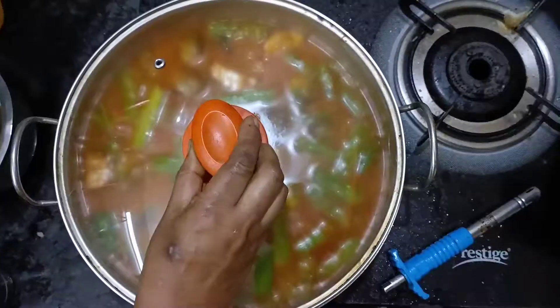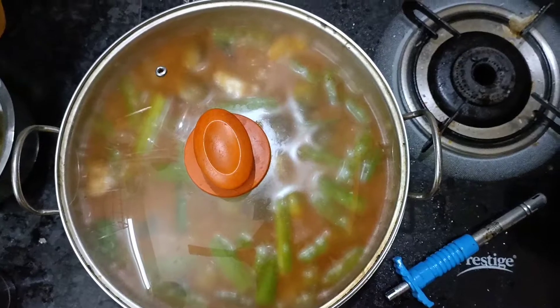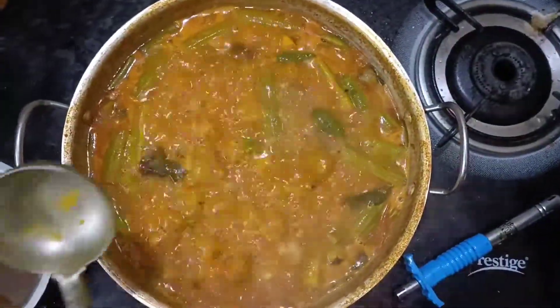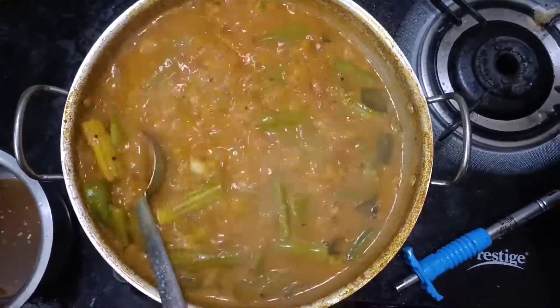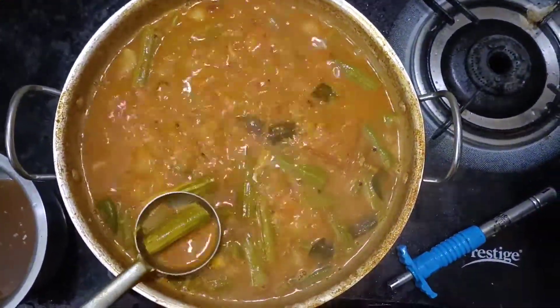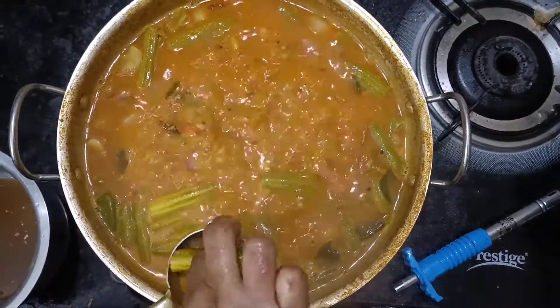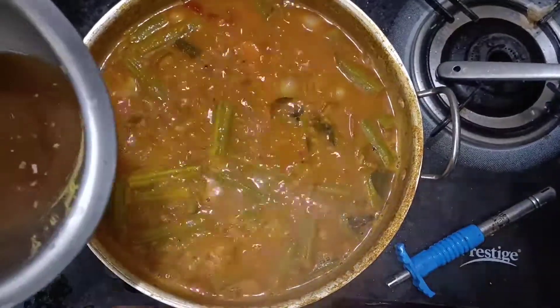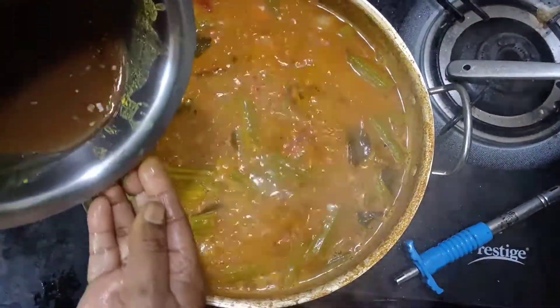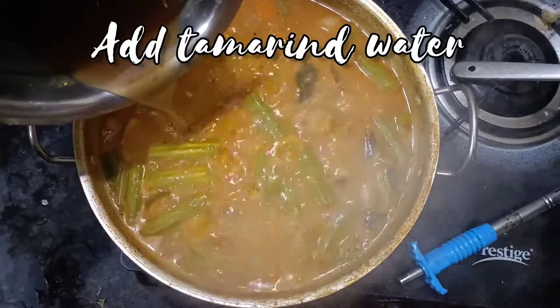Let's divide the fish. First, the fish will be ready to mix. Now let's mix the fish. The fish will be ready. Then let's put the fish in.